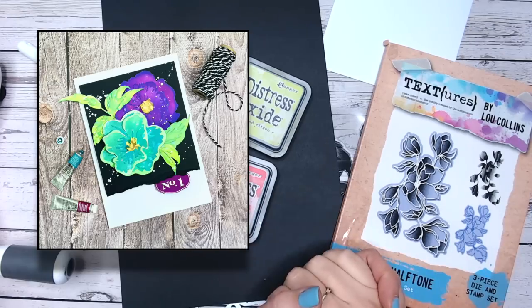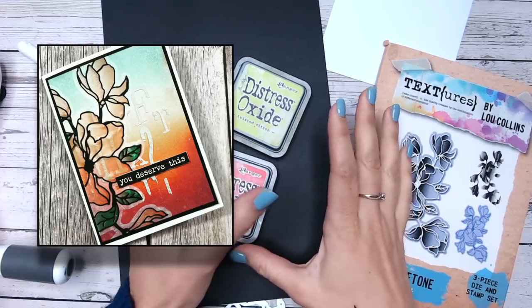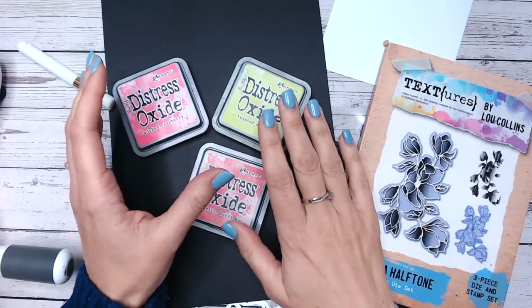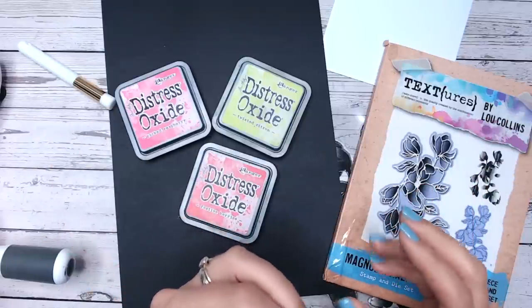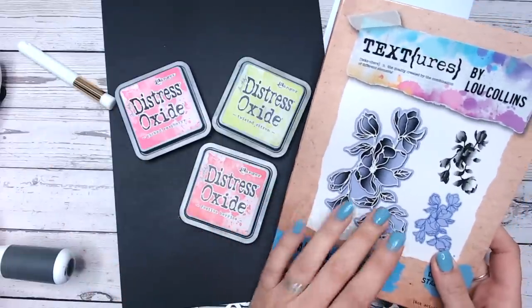I talk a lot about making wow factor cards by ensuring that you have a dark contrast and bright colors that really pop. But how do you make that happen? I'm going to show you a really quick and easy technique for picking your colors and guaranteeing that they're going to show up with a dark background. It's actually a bit of a trick here.